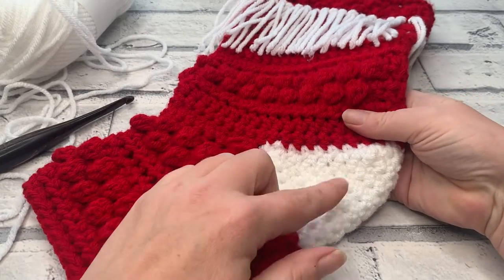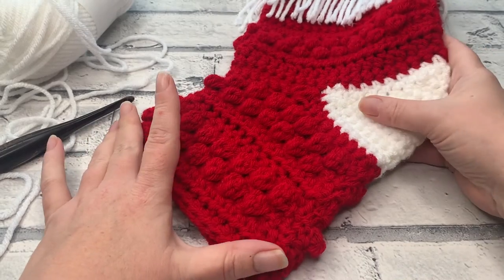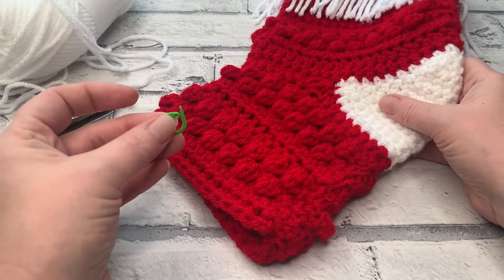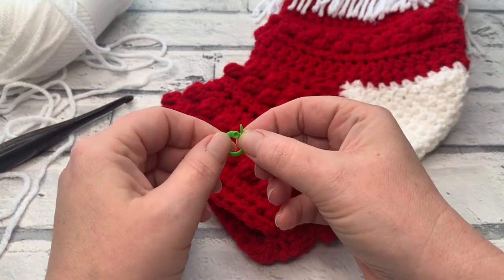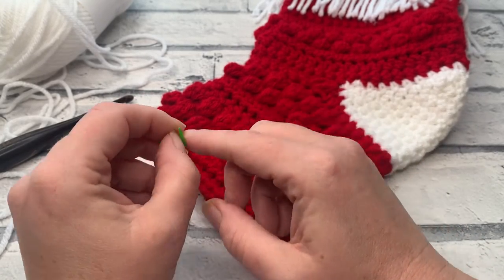Already in this pattern we've learned how to seam using the mattress stitch, we've learned how to turn a heel, and today we're going to be working in continuous rounds. I would recommend having a stitch marker on hand so you can keep that first stitch of the round marked — it'll save you having to count too much as well.